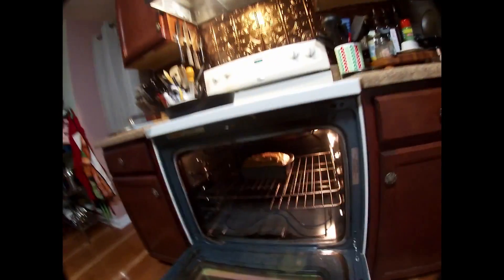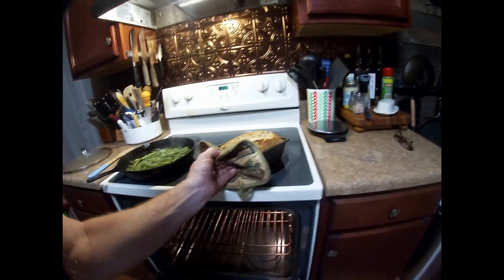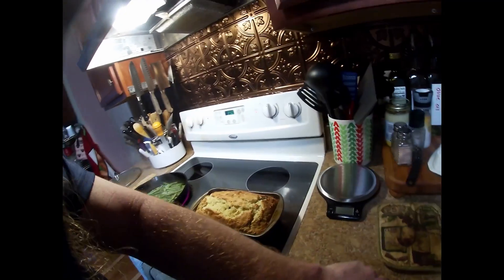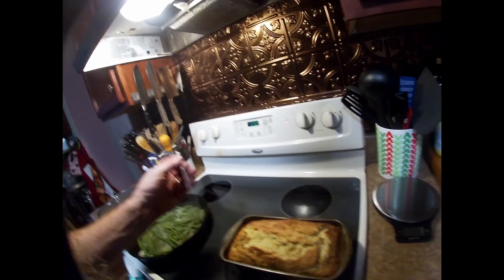It's time to get this banana bread out of the oven. It looks like it's done. It looks still a little moist in the middle, but yeah, I think that's good. We just got to let that cool off and we'll see what it tastes like.